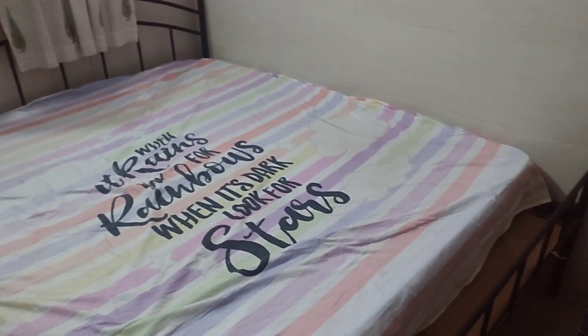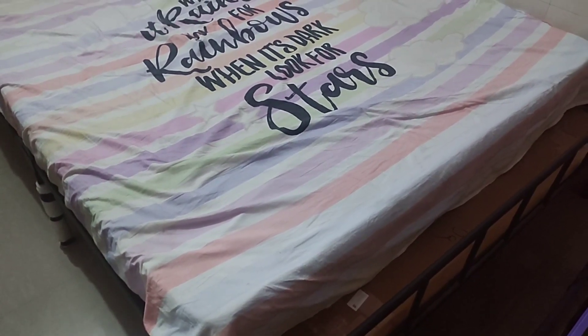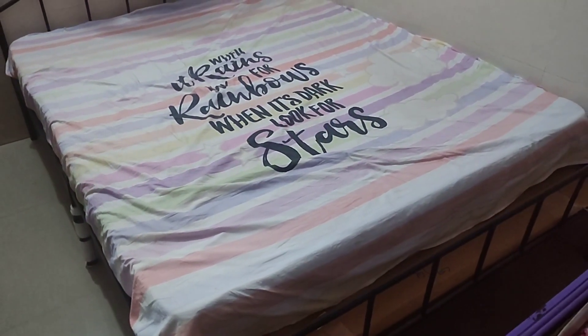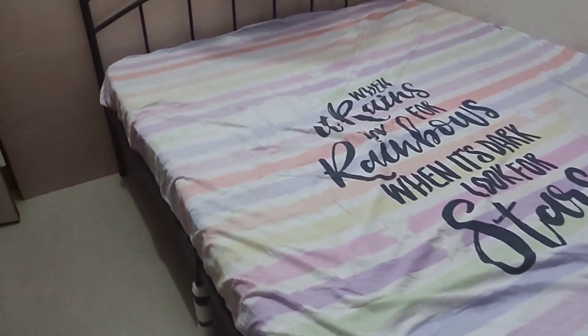So this is my final bed, and there is so much gap, because this bed was 5x6, and this bed is 5x6, so this is enough. This is my measurement.